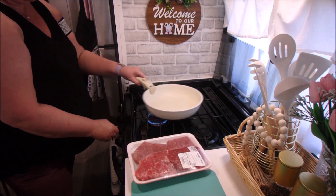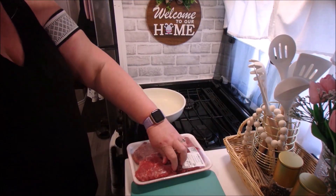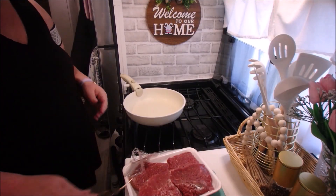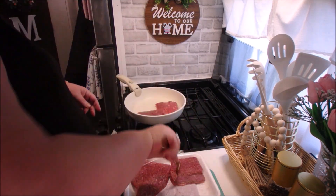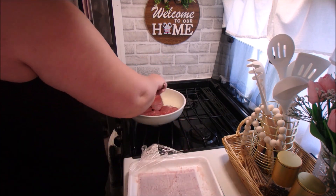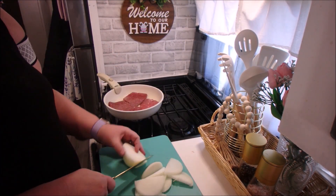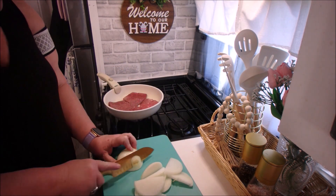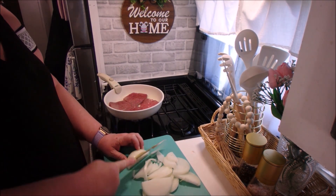For our cube steak, the first thing we're going to do is brown them. On the website — which I'll have linked in the comment box below where I found this recipe — the author said she made them the first time and they stuck together, so she decided to brown them on both sides the next time and they didn't stick. So I'm browning them first and slicing up my onion, then we're going to get everything put into the pot.